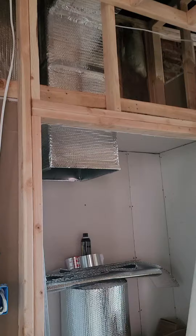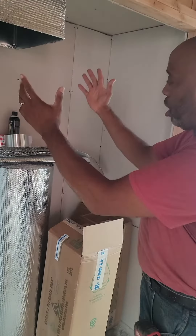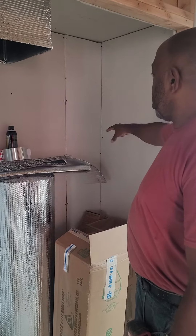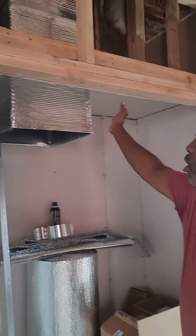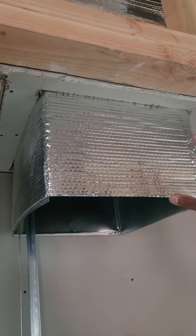As you can see, we built this utility closet where we'll be able to put our Lennox gas hot furnace and our hot water tank right here. Our ductwork is wrapped so that it won't sweat.